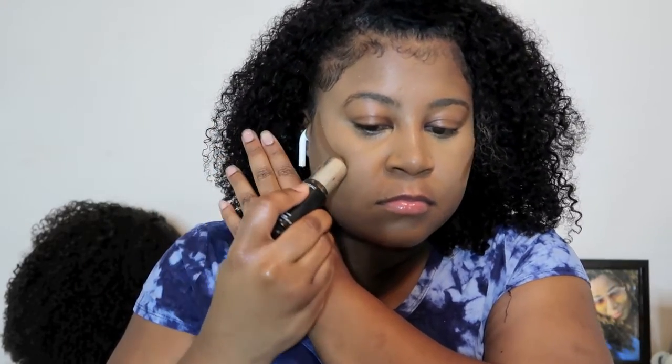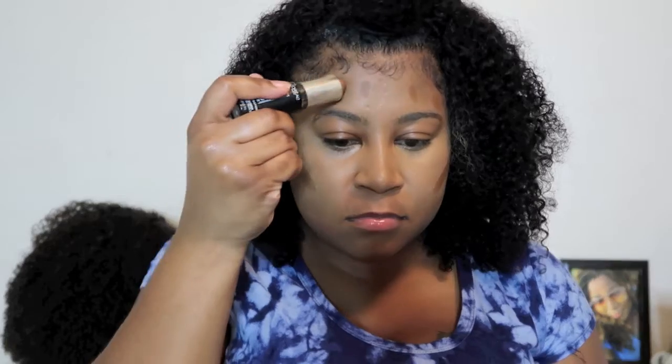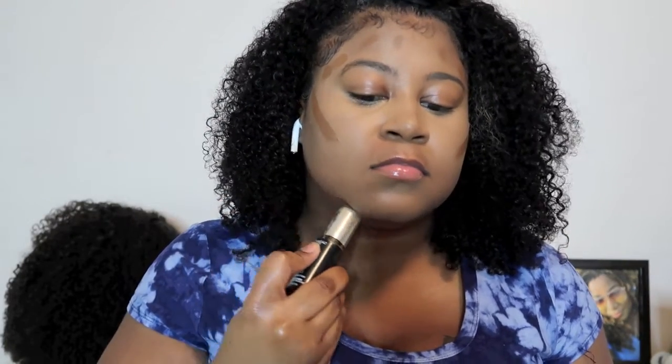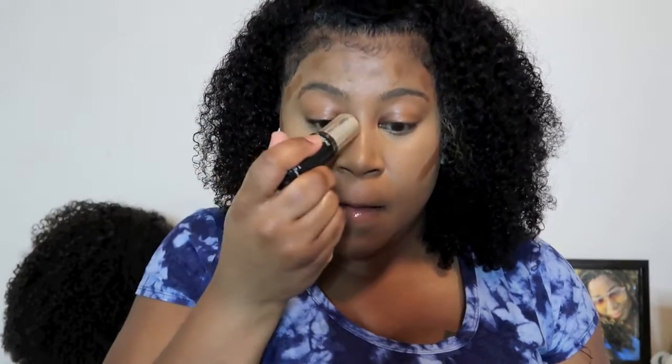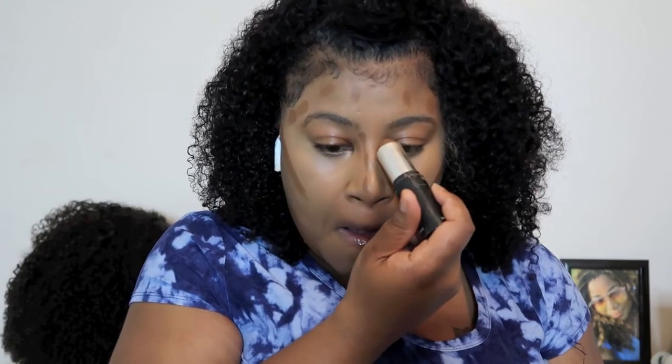Right here I'm using my L'Oreal Infallible Long-Wear Shaping Stick Foundation and I use that for contour — I do my cheeks, forehead, and under my chin because my face is fuller and I want to slim it down. It makes it look so snatched. Then I use a brush from Amazon to blend that in, and go back in with the beauty blender to make sure it's all smooth.